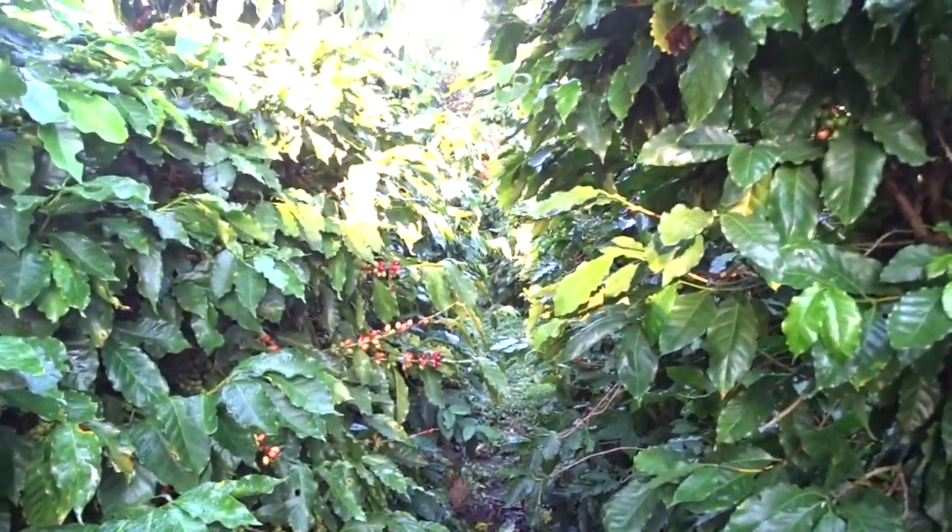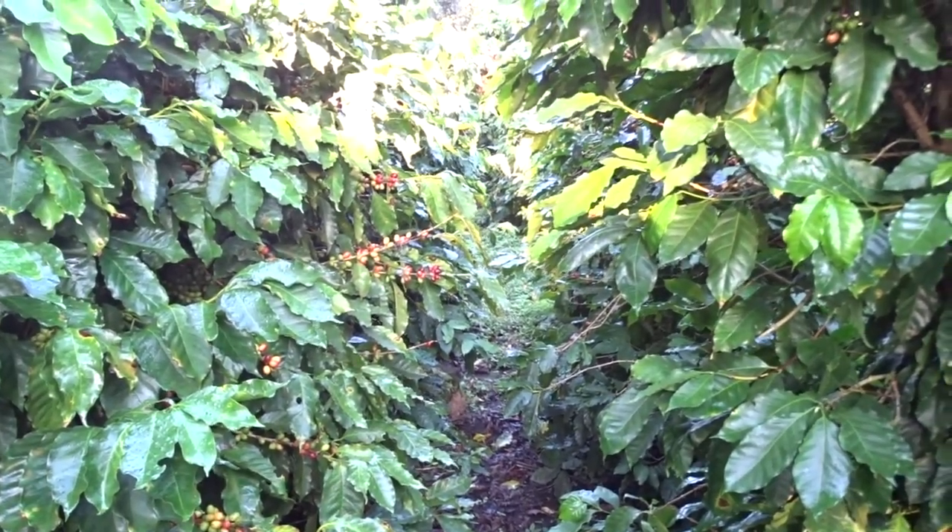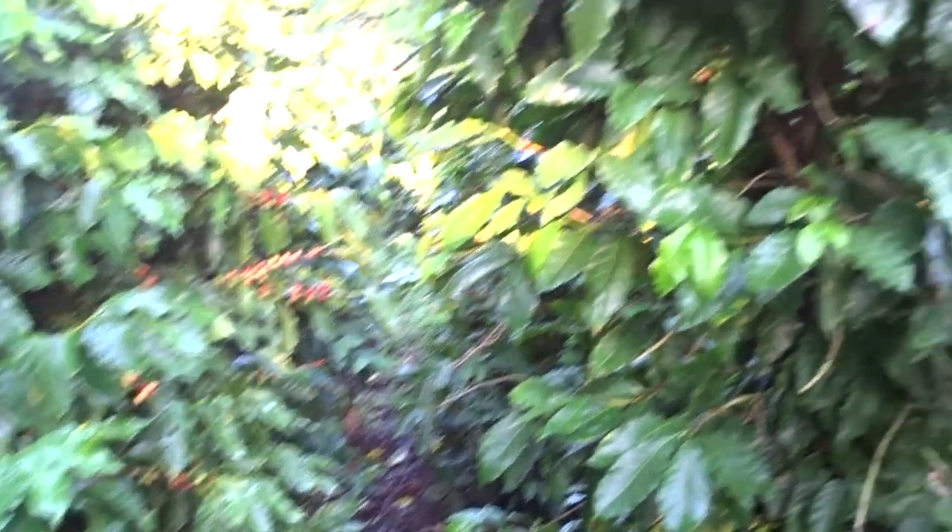I ask you, friends — look here. I'm not going in because some dew has settled. Look at this pruning, friends. Look at this pruning.